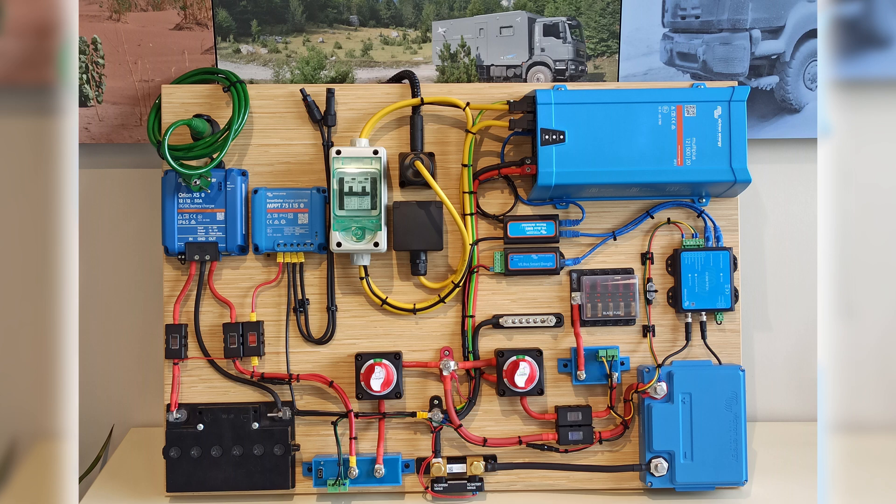In standby situations such as a camper van driving from one destination to the next, the charger switch will always be switched on to charge the house battery as we call it. The load switch will be off to greatly reduce parasitic consumption — otherwise it would quickly drain the battery. The load switch can be seen as a regular light switch in your living or working room: it is switched on when you're there with the need of electrical equipment, and you switch it off when you no longer need those consumers.